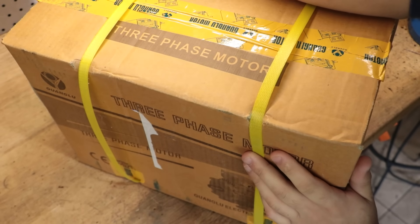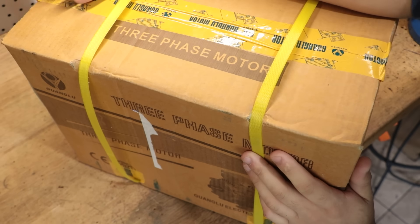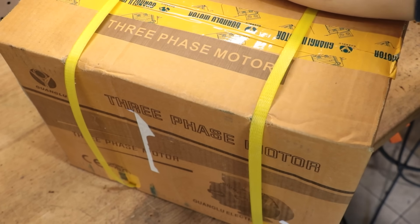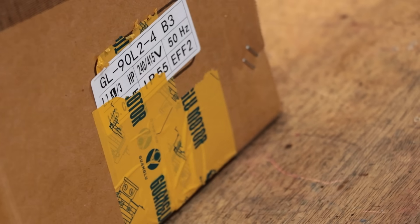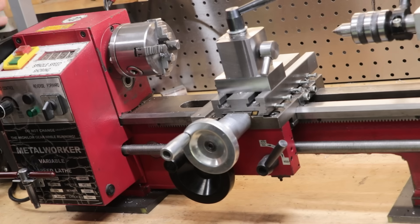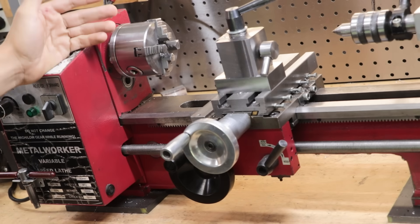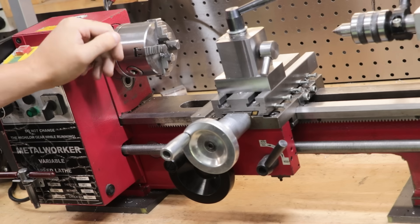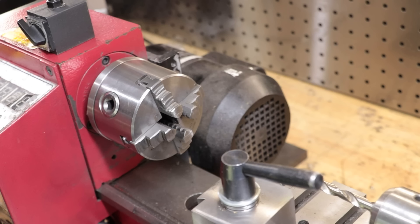Holy smokes, this thing is heavy. Have you ever wondered what would happen if you shoved a three horsepower motor on the back of a mini lathe? Well, wonder no more, because I've just gone out and bought a three horsepower motor. I've done a lot in the past with regards to making it more rigid, but I give this a 50/50 chance of the headstock just snapping off.